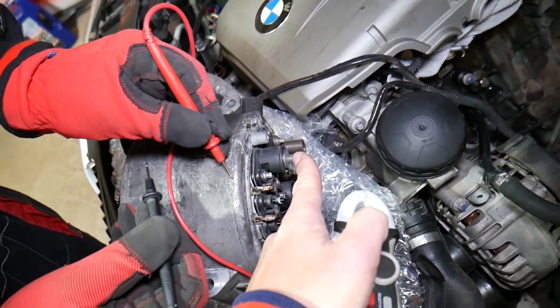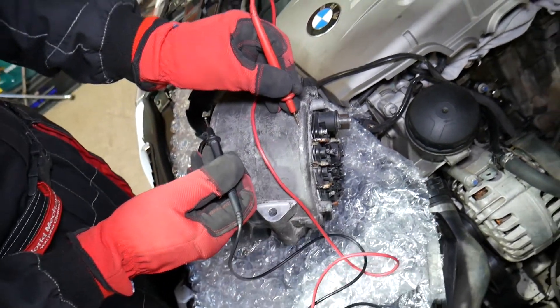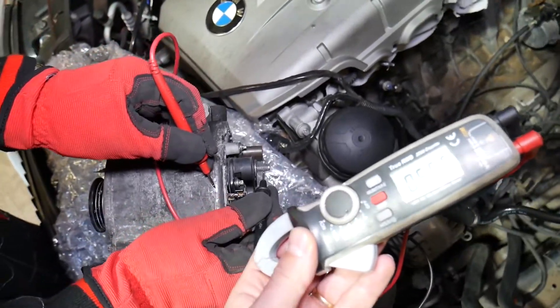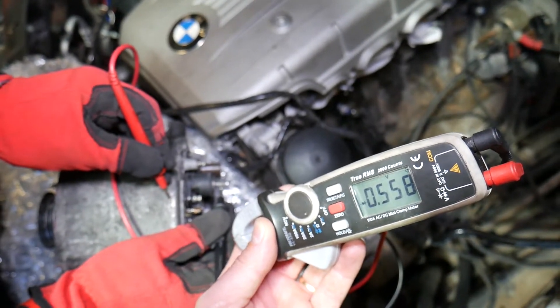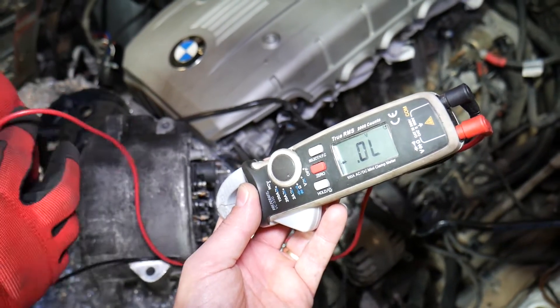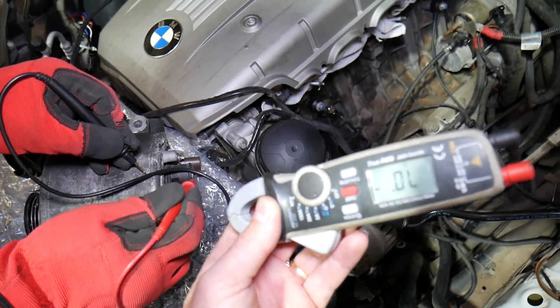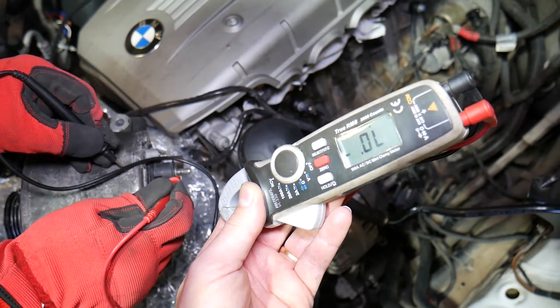This is the 12-volt charging wire on the alternator, and this is the casing which we'll use as a ground. First, touch the red lead on the casing and the black lead on the charging wire. We have a reading of 550 — if you get a reading between 500 and 800, that's excellent. Then switch them: put the red lead on the charging wire and black on the casing. You should get nothing at all, absolutely nothing.